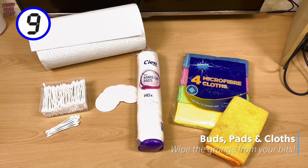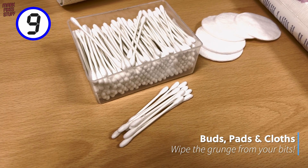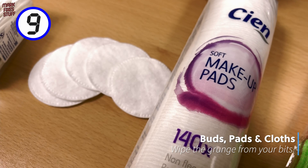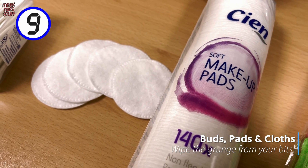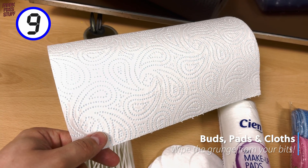At 9, we have buds, pads, and cloths. When I'm wiping my bits and bobs, I always want these handy. Make sure you have your own stock so you don't upset the people you live with.